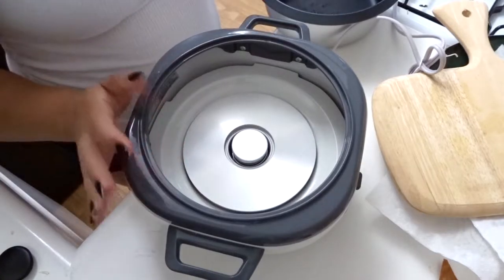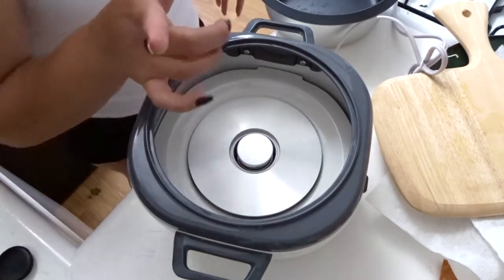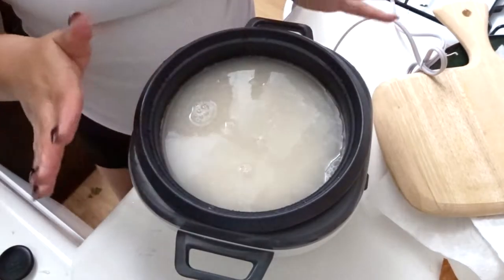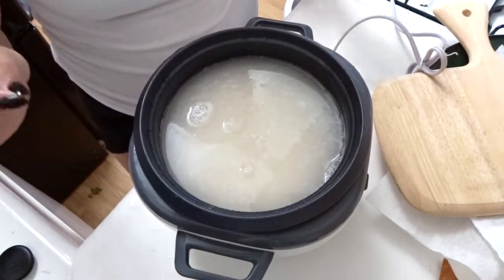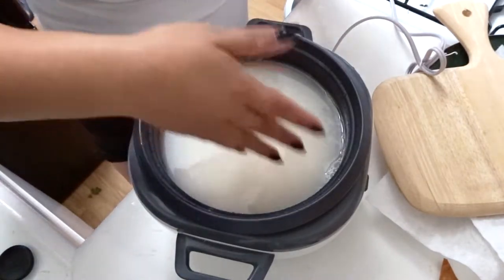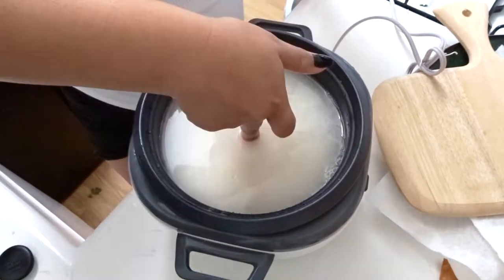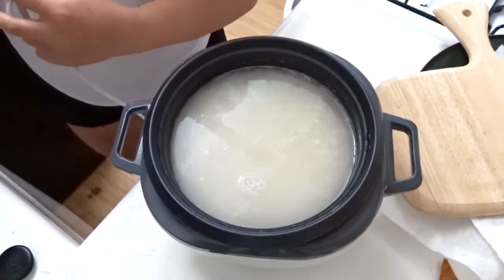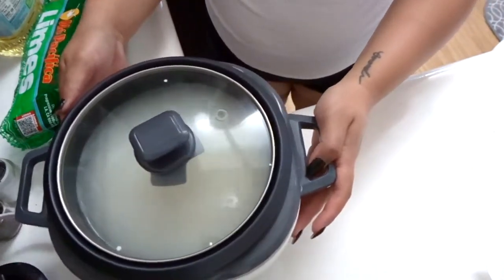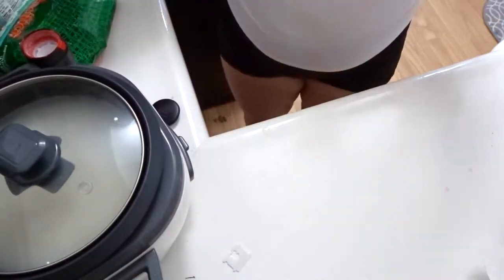Getting started on the cilantro lime rice. I'm going to use our rice cooker — actually the first time using it — with regular rice. There's a Filipino secret to perfect rice every time: fill the cooker with rice and water, then sit your finger on top of the rice and the water needs to come up to that line. It cooks perfectly every single time. Plugged it in, covered the top, and letting it do its thing.